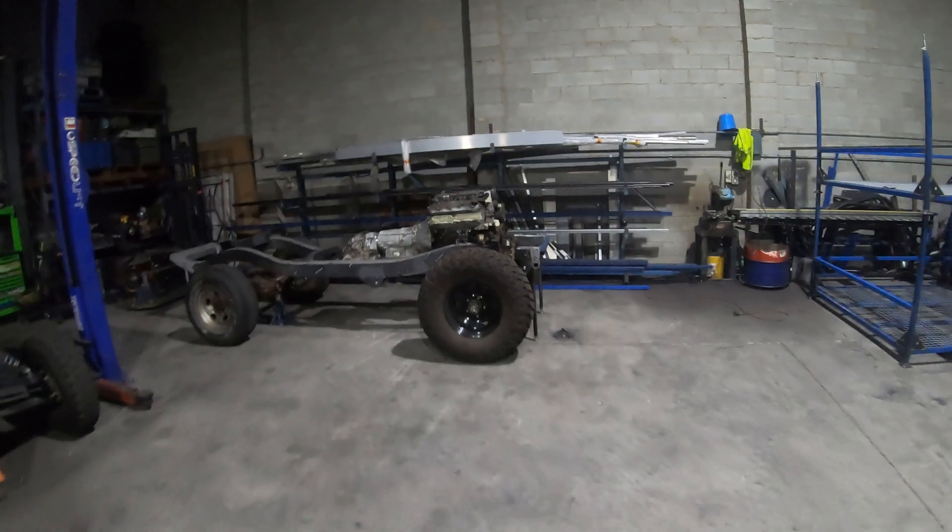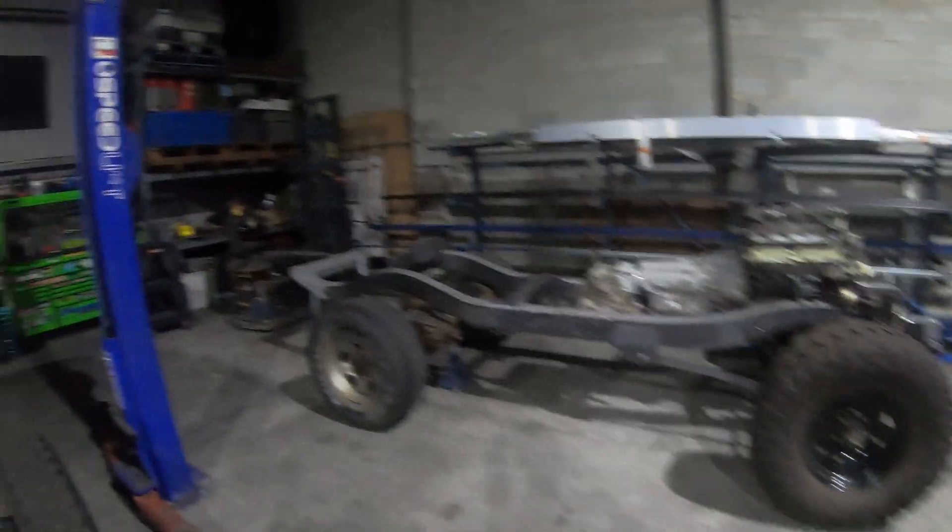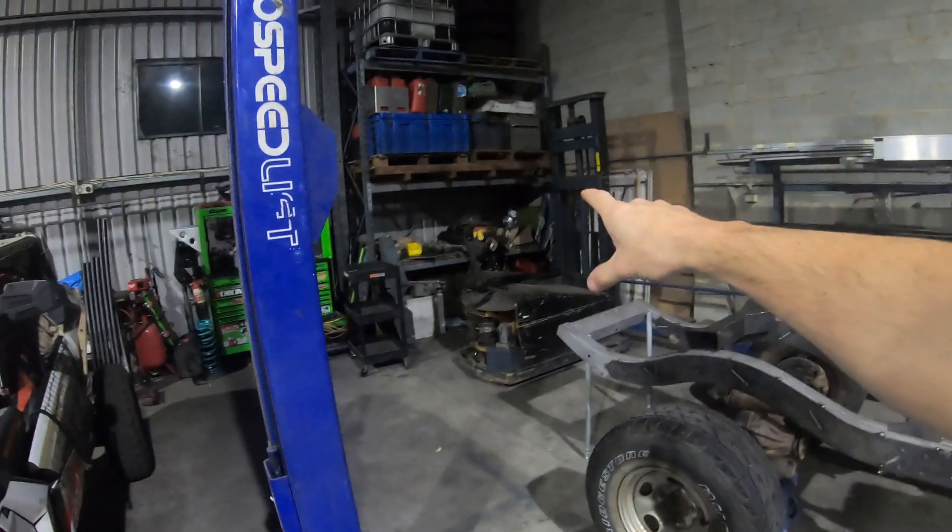Hey guys, I've been making heaps of progress on the 60. Over here you can see it's starting to really come along and look like a bit of a car. This episode, hopefully in the next 10 to 15 minutes or so, we'll be able to go through all the steps needed to design something on computer, get it cut out, and just order it and wait for it to arrive at home.